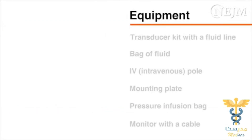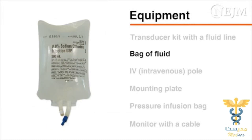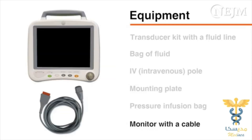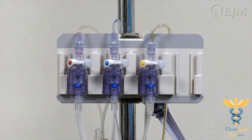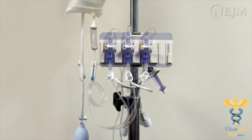The items used to set up a pressure transducer include a transducer kit with a fluid line, a bag of fluid that may or may not contain heparin depending on the guidelines at your institution, an IV or intravenous pole, a mounting plate, a pressure infusion bag, and a monitor with a cable to connect the transducer. Some transducer kits contain a single transducer, whereas others contain two or three transducers. A single fluid source and pressure bag may supply all units simultaneously.